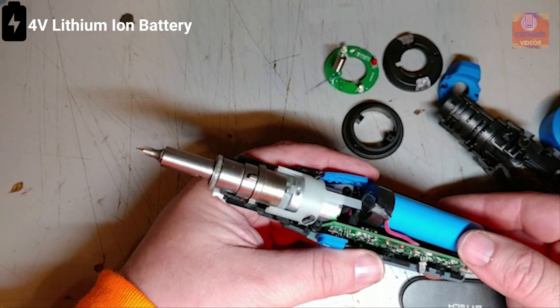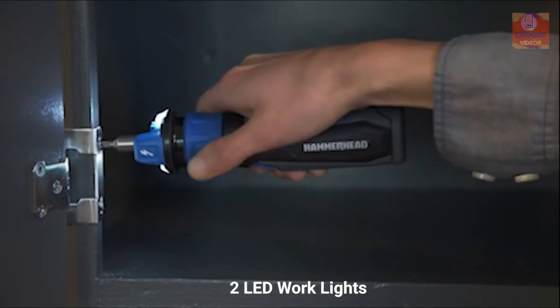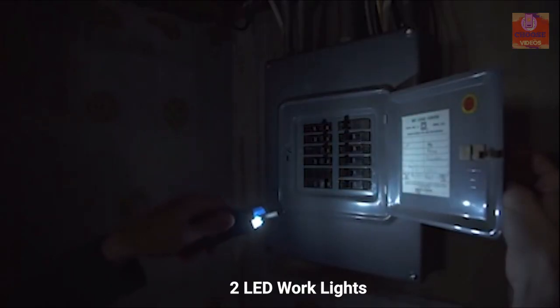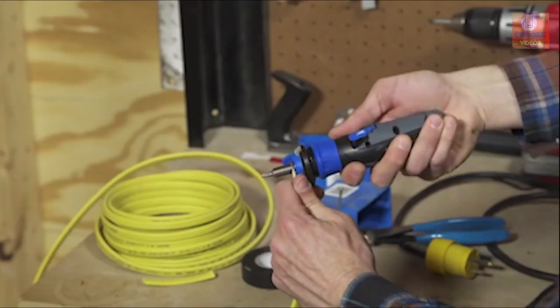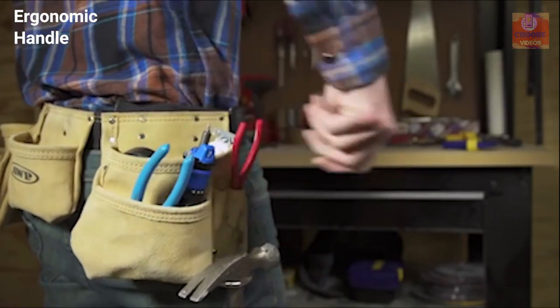The Hammerhead screwdriver comes with a rechargeable 4V lithium-ion battery that lets you use it for a long time, and features two LED work lights that lets you work even in the dark. It features non-contact technology which makes changing the bits a breeze. Its ergonomic handle provides a firm grip while working and lets you work for a long time.